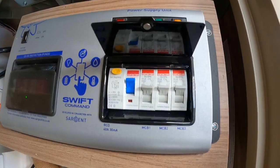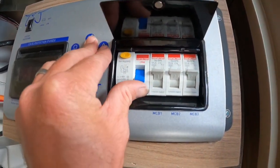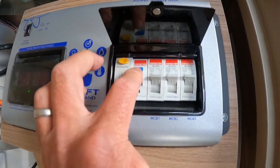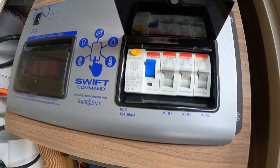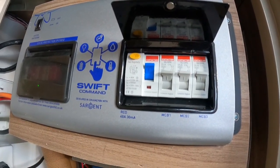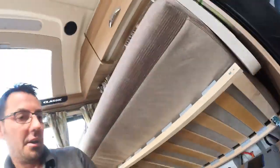The other thing the test button does: if we go to a site and we're not sure whether the 230-volt power is actually working, we can press it. If we've got 230-volt power coming into the caravan, pressing it will trip out. If we haven't got power coming in, nothing is going to happen. So that test button is actually going to tell us whether 230-volt power is coming into the caravan.